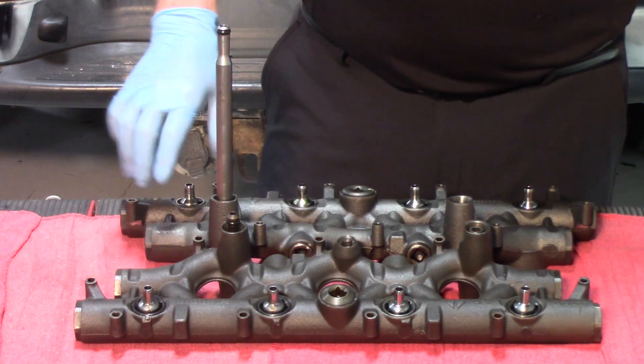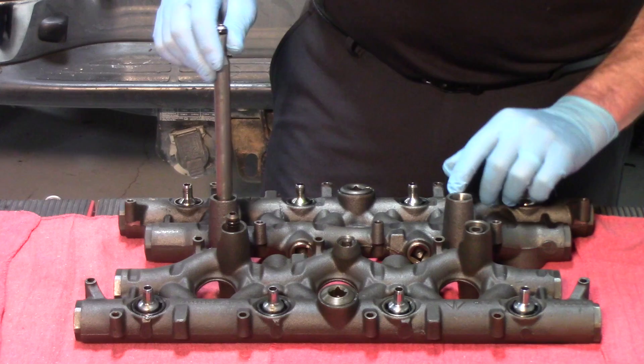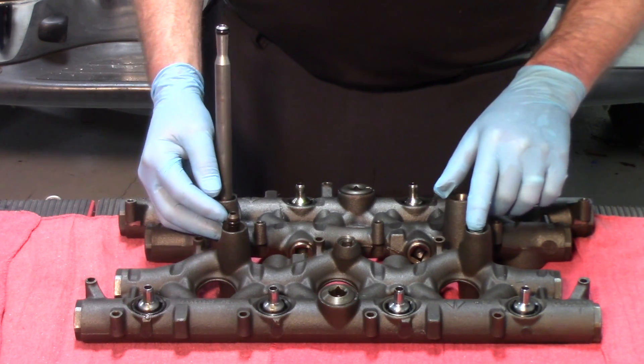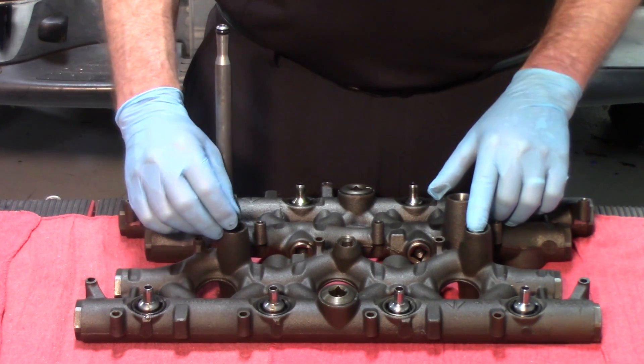On this manifold you're seeing the manifold removed with the stand pipe in place and the dummy plug. On this manifold the dummy plug is still in place, and we're showing the small section of the two-piece stand pipe.